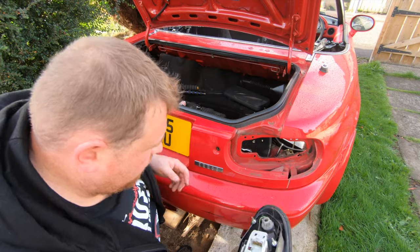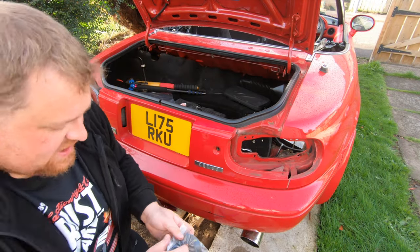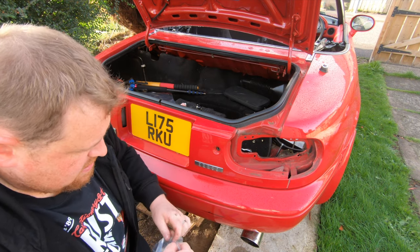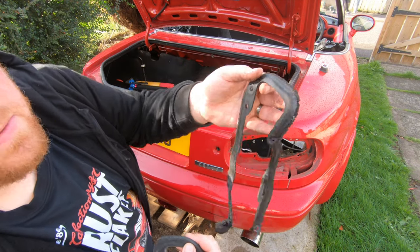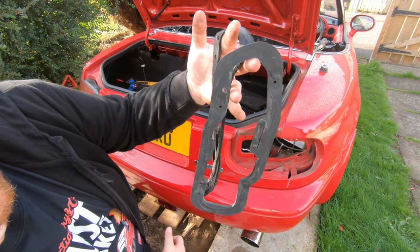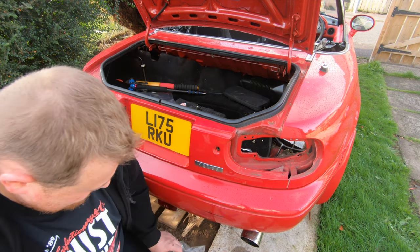That's the old one off. New one — just to show you the difference. There you are. The old one looks perished beyond repair. And there you are, it's pretty night and day, the difference between the two.